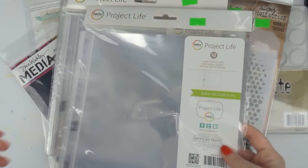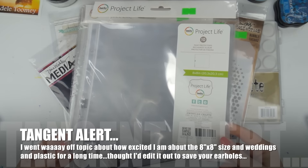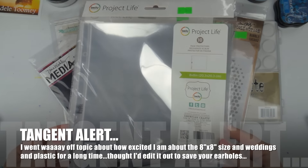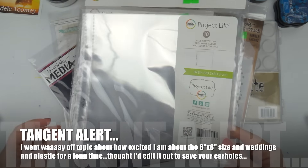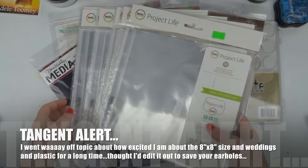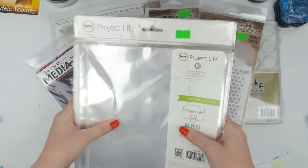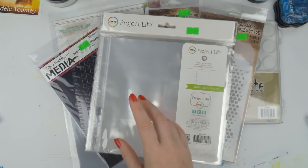I got some 8x8 page protectors for 8x8 albums. I bought one from Spotlight a while ago and I want to make little wedding albums for two of my friends who got married. I bought Peta out in page protectors so I've got them and I'm good to go.